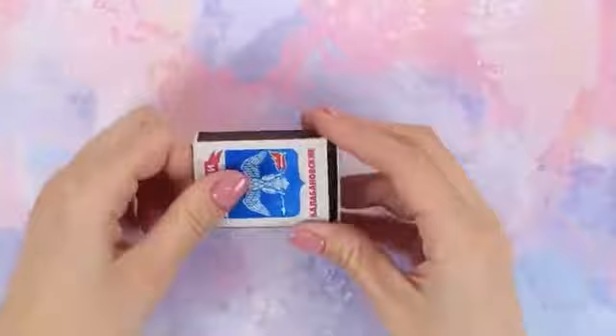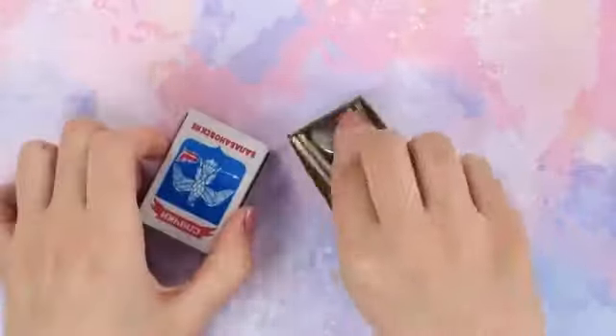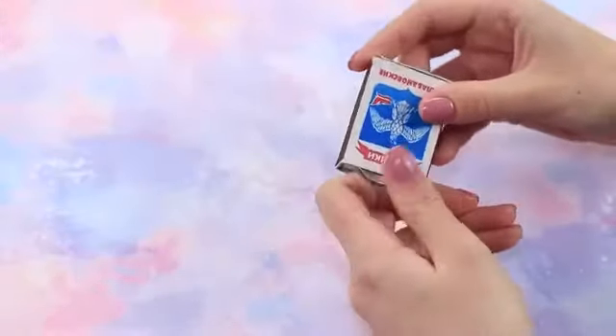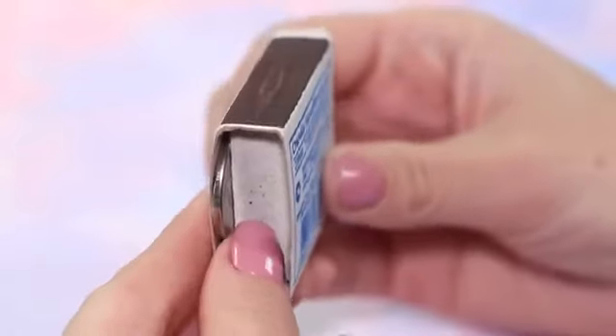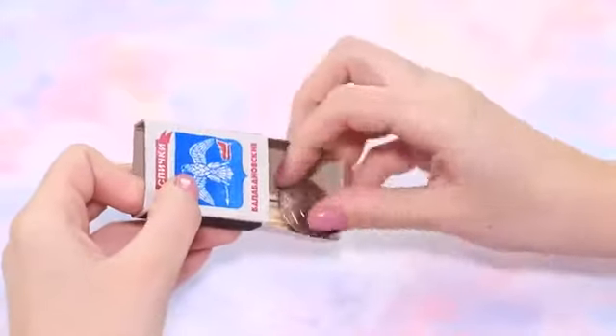What do we have here? An ordinary matchbox? What's inside? Unsurprisingly, matches! Wait a minute — where did this coin come from? Place the coin between the box and the moving part. The coin will fall inside as soon as the box is closed. Open it again — isn't it wonderful?